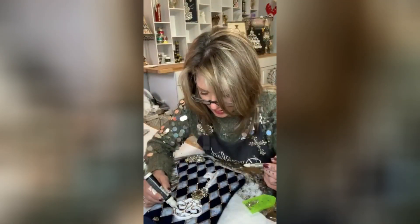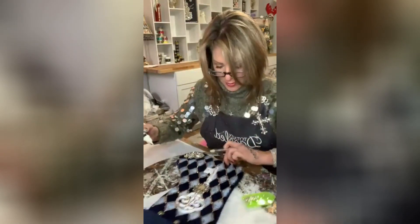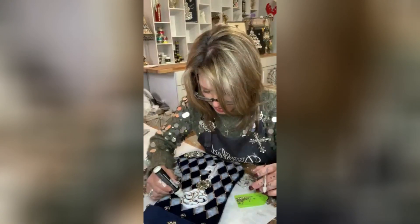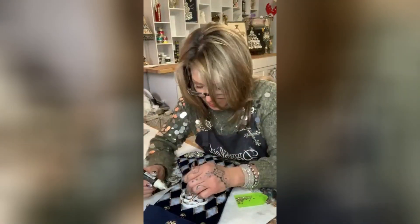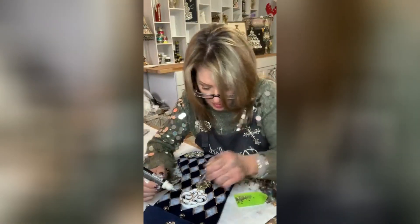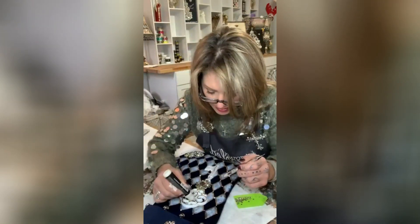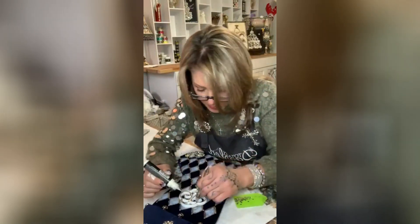I'm going in to add a little bit onto the key as well — why not? If you really wanted to bling it all out you can do the whole key, but I'm just going to hit those curly cute hearts on the key.